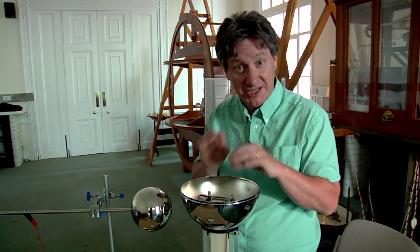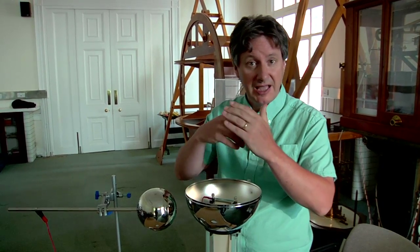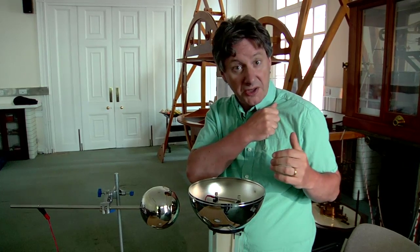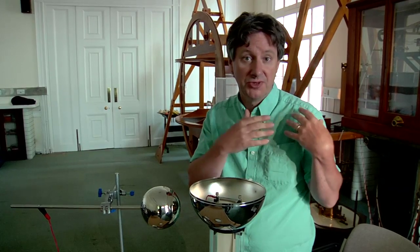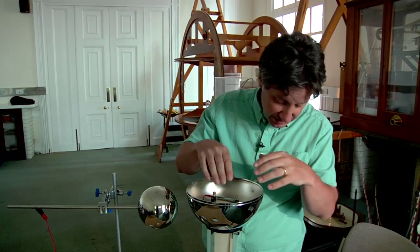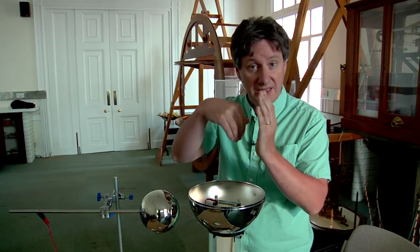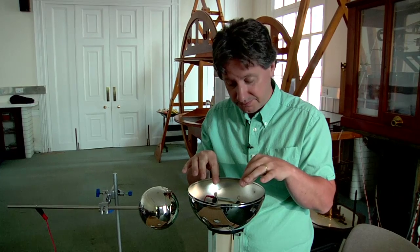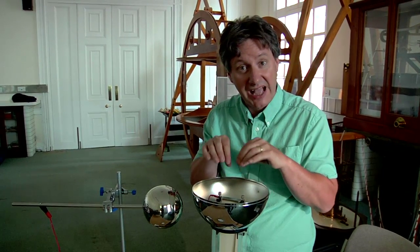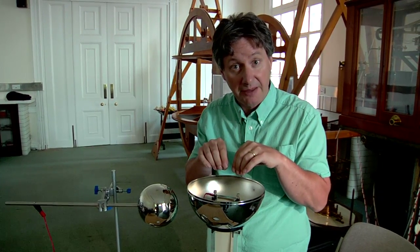There are a couple of subtleties about this explanation worth noting. The first concerns the contact between the rubber of the belt and the plastic of the roller. When rubbing a balloon on a shirt, charge transfer occurs by friction. Here in the Van de Graaff generator the charge transfer occurs simply by contact between the rubber of the belt and the plastic of the roller. The second point concerns the metal comb — it doesn't have to actually touch the rubber in order to provide a conducting path; electrons are able to move across that gap quite easily.